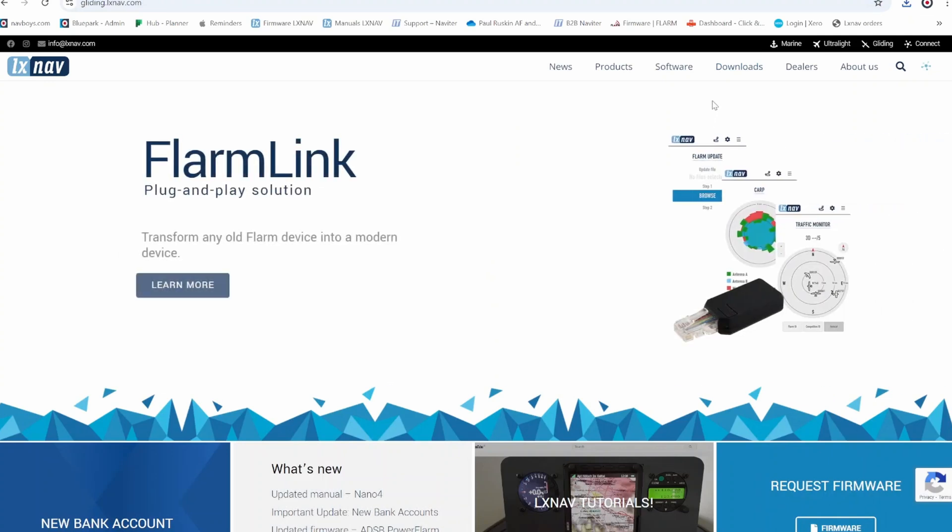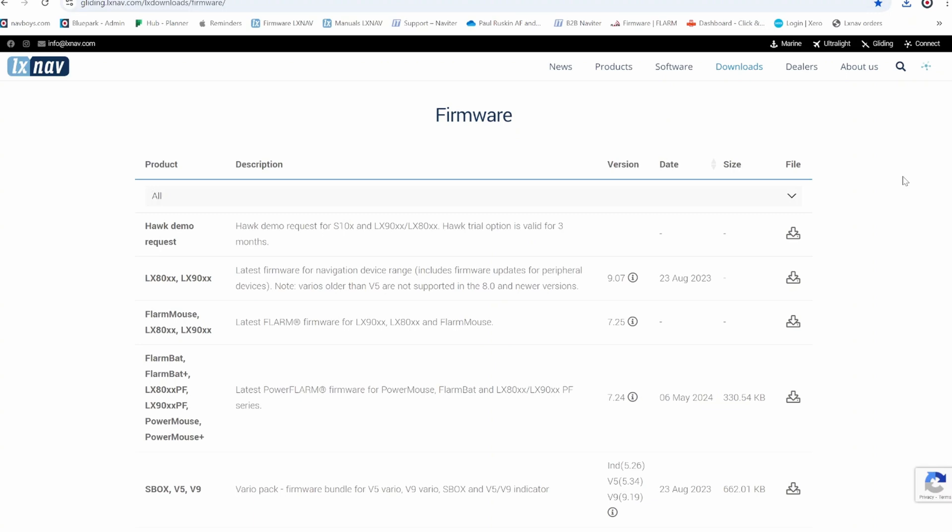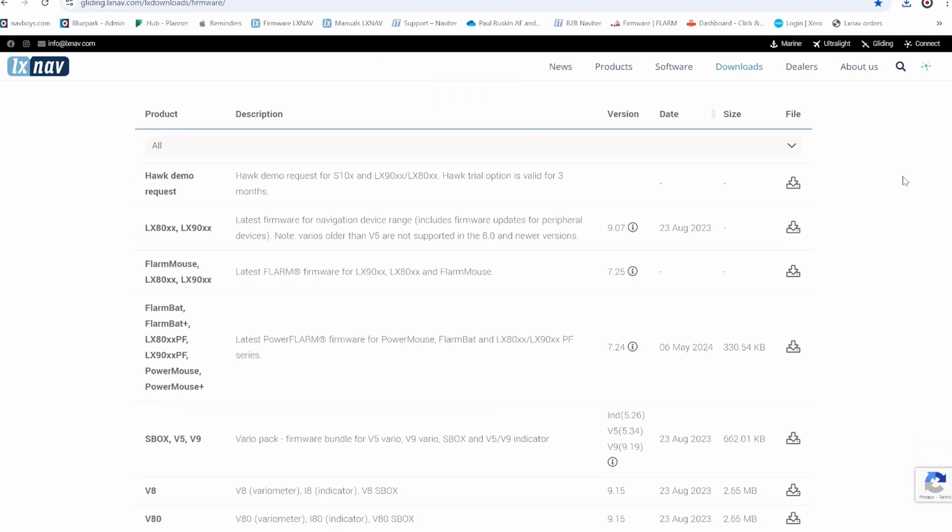From the LXNav home page, go to Downloads and then Firmware. If you scroll down you'll see it listed under FLARM BAT LX8900 PF, or PowerMouse / PowerMouse Plus.